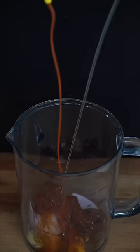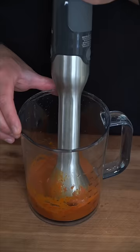In a blender add garlic and shallot, chipotle chili powder, some honey. Finish with sriracha and oil, splash in white vinegar, and blend.